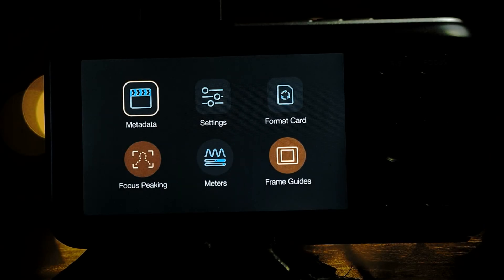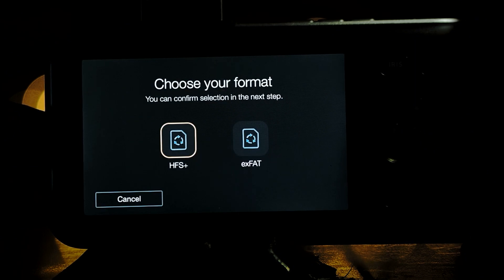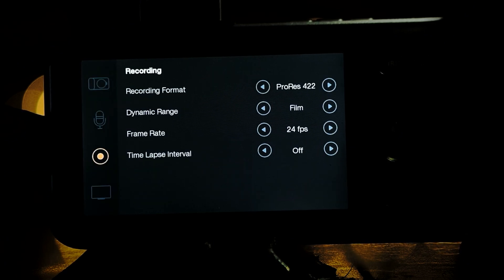In the new menu you will see options for: Metadata — this is where you input your project metadata; Settings — adjust various camera settings; Format Card — allows you to format your card in either HFS Plus or exFAT; Frame Guide — I assume this is for turning on and off frame guides on an external monitor if you have one attached; Meters — allows you to turn on and off your meters in the video display; and Focus Peaking — allows you to turn on and off focus peaking in the video display.